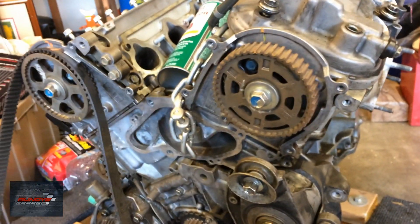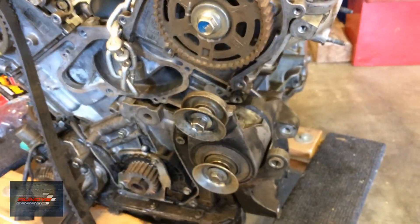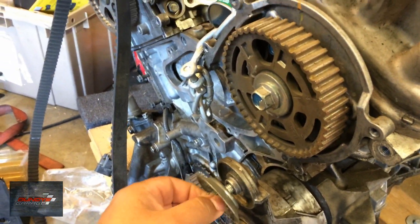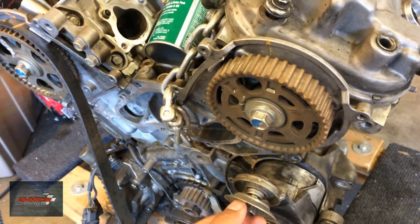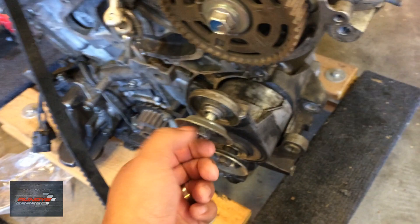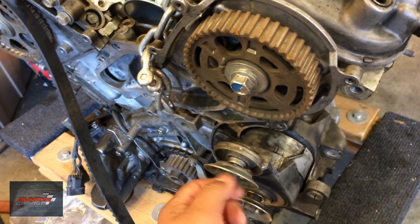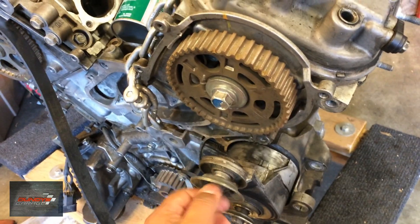What typically happens is the bearings inside the pulleys themselves go bad — not the spring. There's a big spring that sits inside of here, and that spring rarely ever fails. These tensioners are not cheap at all, but the bearings for the pulleys themselves cost me probably about $20. So what I'll do is take the pulleys off, punch the bearings out, put new bearings in, because for this tensioner they wanted a hundred bucks or more.